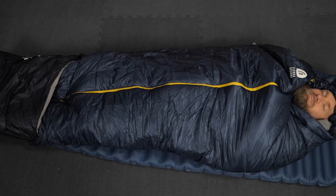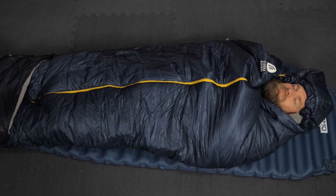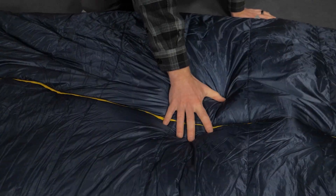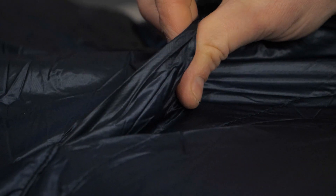It fits folks up to 6 feet tall, but weighs less than 2 pounds, and it will keep you warm spring, summer, and fall. Recycled synthetic insulation keeps you warm even when it gets wet, and the recycled nylon ripstop shell fabric gives you even more weather protection.